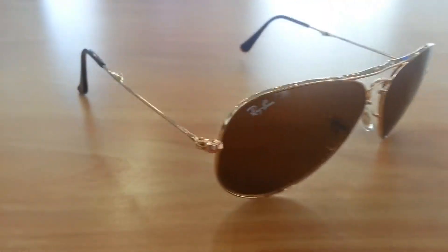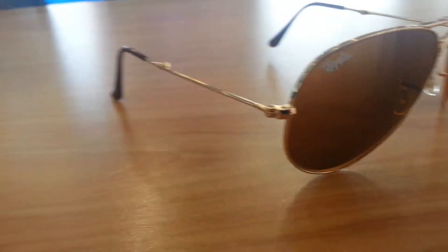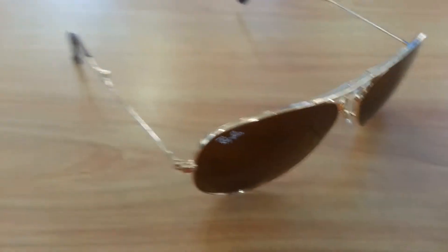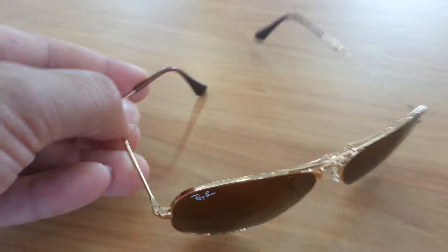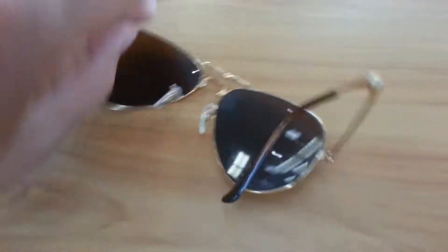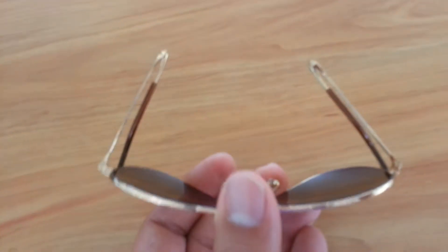Ladies and gentlemen, these are the Ray-Ban 3479 — the collapsible aviator models. I'm going to demonstrate how they collapse for you. First, you fold this in — sorry, a little tripod would have been perfect, but I'm using my cell phone to record this video. There you go — do that, and that goes in just like that.